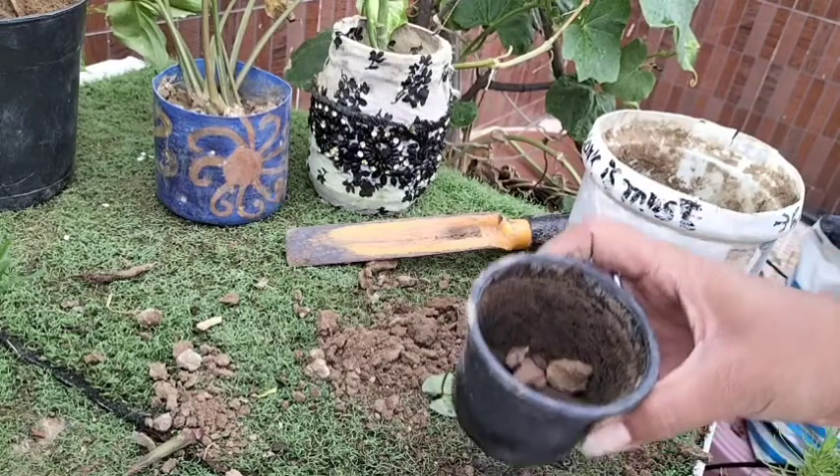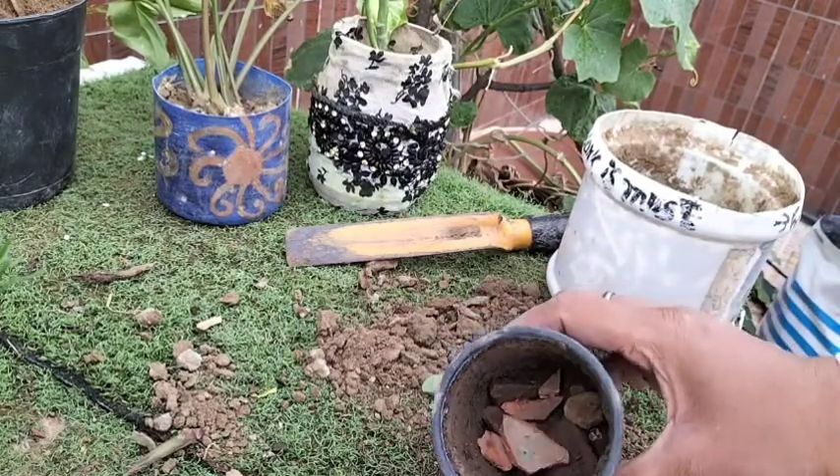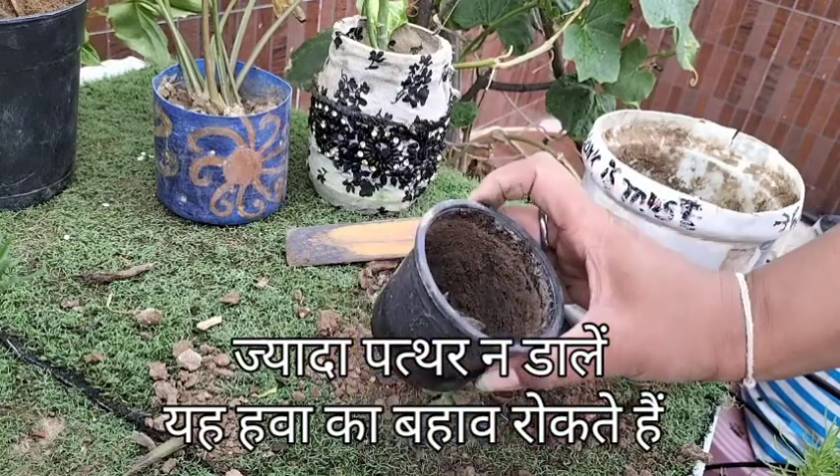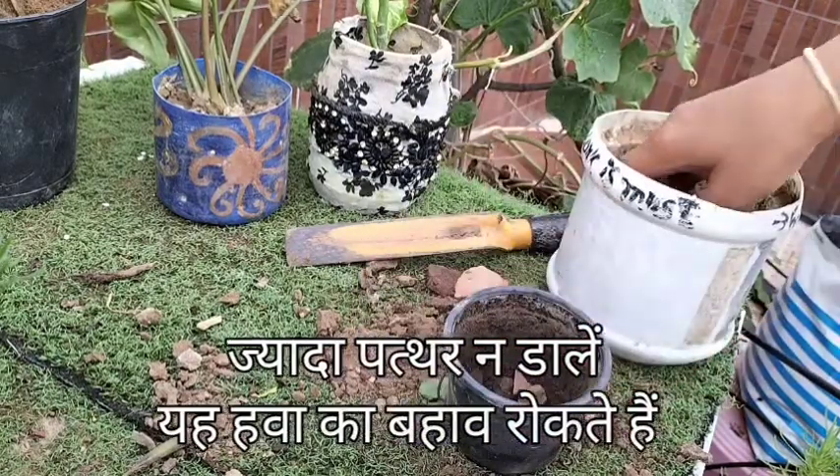Also, do not go with the idea of adding too much gravel on the bottom, as it raises the wet zone in the soil and can lead to root rot due to a shortage of oxygen.